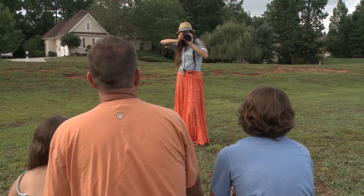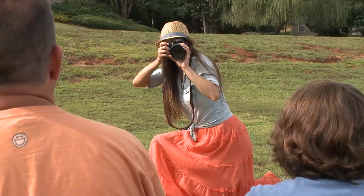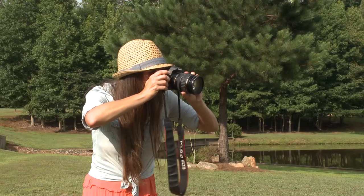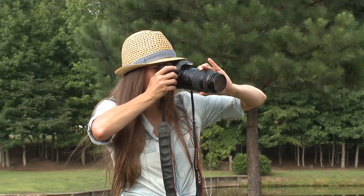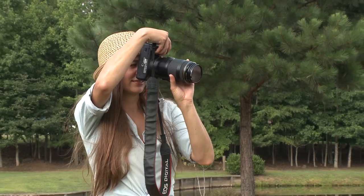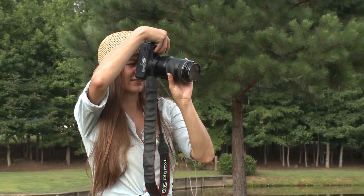Most people starting out in photography don't know how to hold their camera properly to get the best shot. When shooting a horizontal photo, they hold their camera with arms away from the body and little pinky finger up in the air. When shooting a vertical photo, they turn their camera counterclockwise with their elbow up in the air, arms away from the body.